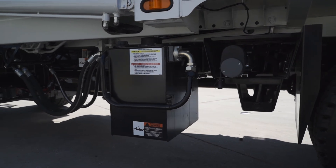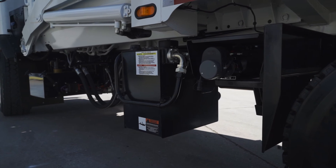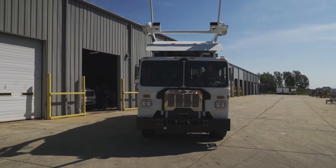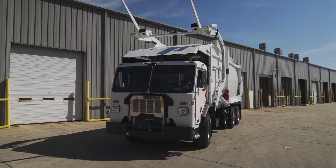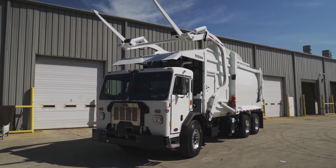The benefits of this hydraulic reservoir are less oil, less weight, less heat, and less cost. The Titan utilizes a smart relay operation system, allowing for the simplicity and reliability of a PLC system with the added interlocks and diagnostic capabilities of more complex electronic systems.